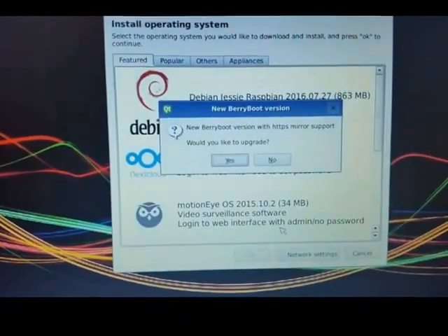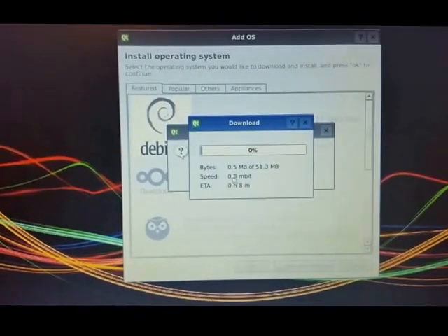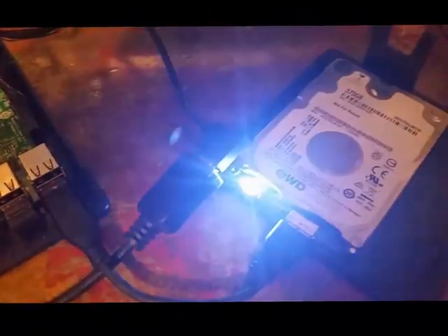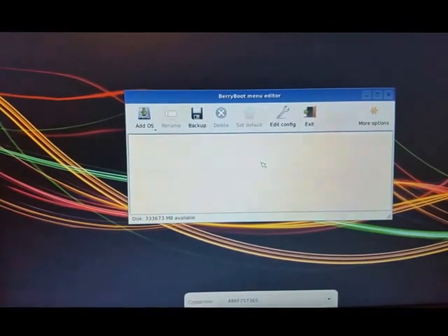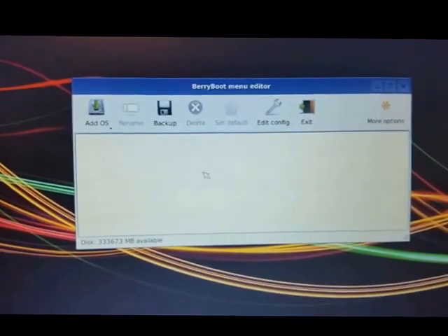Once formatting is done, it'll ask if you want to upgrade to the newest version of BerryBoot — you'll most likely want to do that so you have access to all the newest images. After updating, hit 'C' to close and reboot. Every time the BerryBoot system reloads it searches for partitions. Since we don't have anything on this yet, we're going to add an OS. The first one I'm going to add is Kali Linux — go to 'Add OS' and it loads all the available options which you can browse by featured or popular.